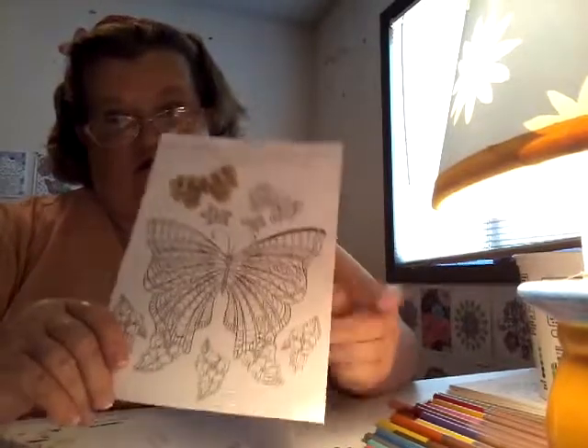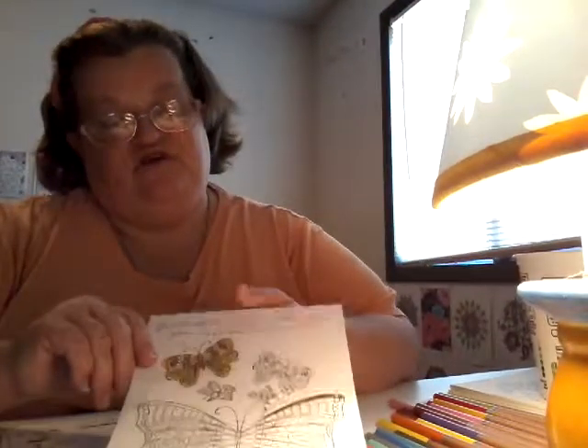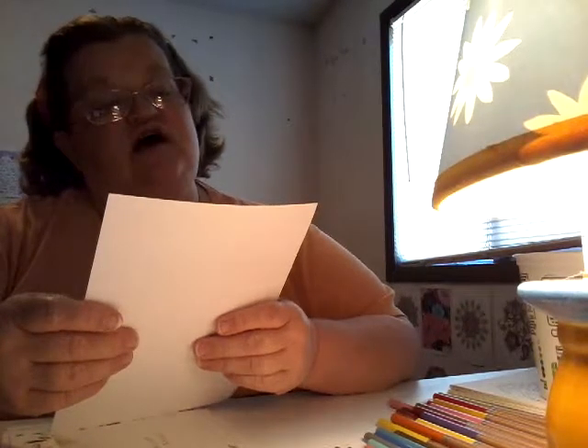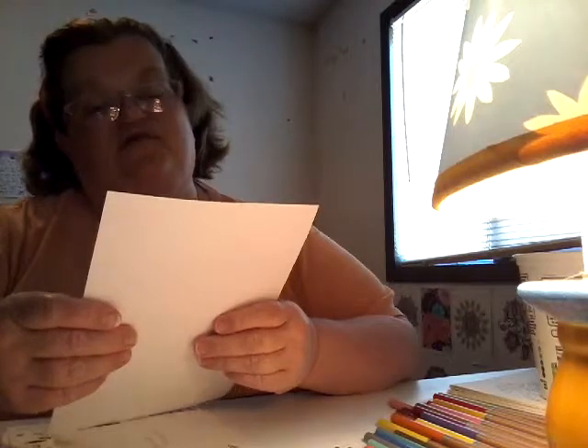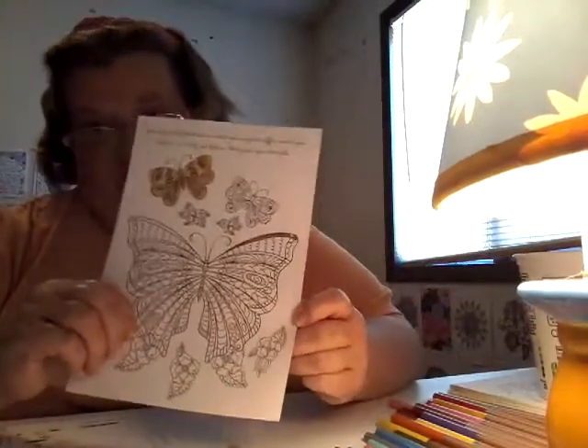This butterfly one is what I'm working on now. The butterfly is all done with my watercolor pencils. It says 'You need to really believe in what you've got to offer, what your talent is — and if you believe, that gives you strength.' This is what I'm working on currently.